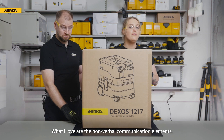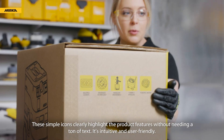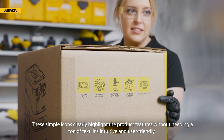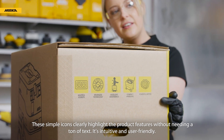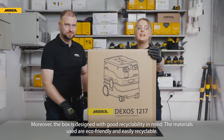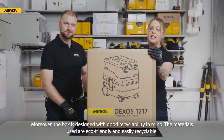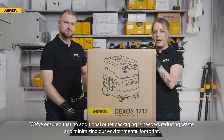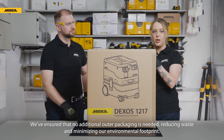What I love are the non-verbal communication elements. These simple icons clearly highlight the product features without needing a ton of text — it's intuitive and user-friendly. The box is designed with good recyclability in mind. The materials used are eco-friendly and easily recyclable. We've ensured that no additional outer packaging is needed, reducing waste and minimizing our environmental footprint.